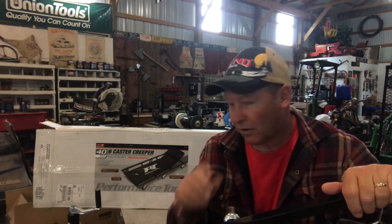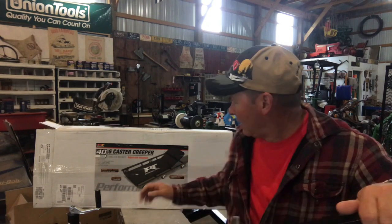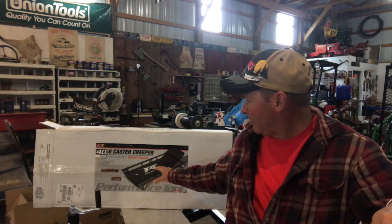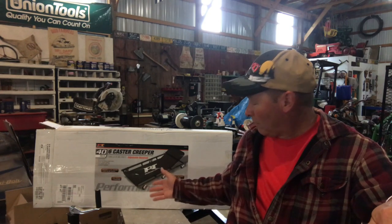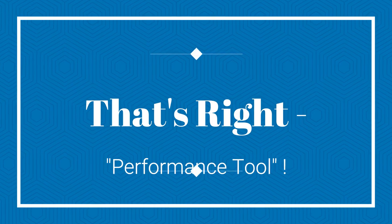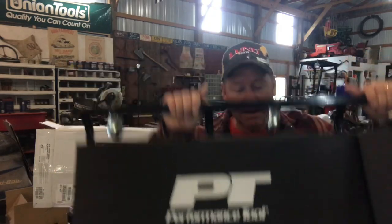I went on Amazon and I bought a creeper — it's got six caster wheels. It's called a PT Performance Tool, and it's pretty nice. I was just going to get the one at Harbor Freight, but a lot of people's reviews said the casters broke out of the plastic, and it's about the same price — it's under $40.